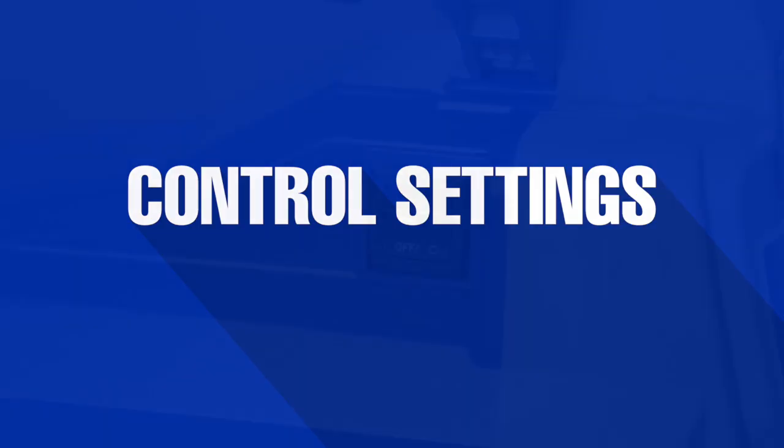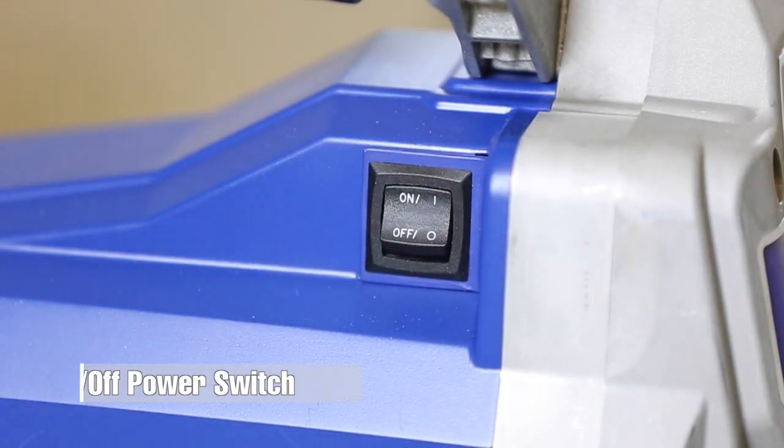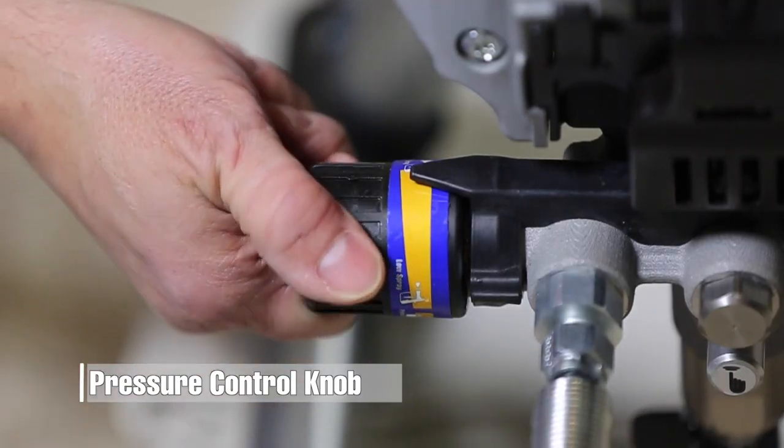Let's start with our control settings. Graco sprayers have three separate controls: the on-off power switch, the prime spray valve, and the pressure control knob.